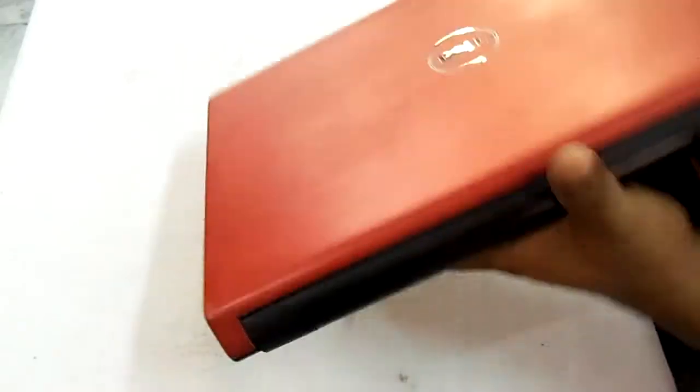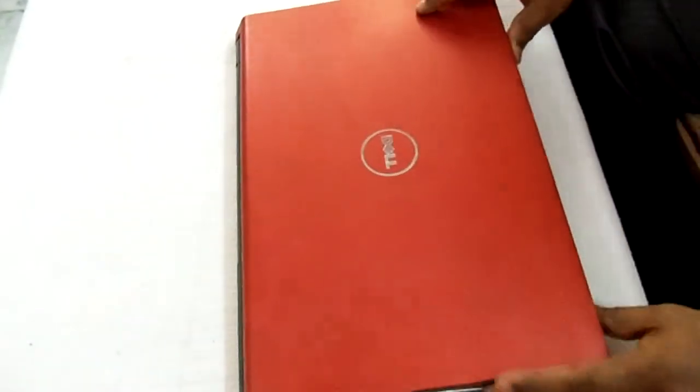The battery is now fixed. Now the laptop is ready to go.